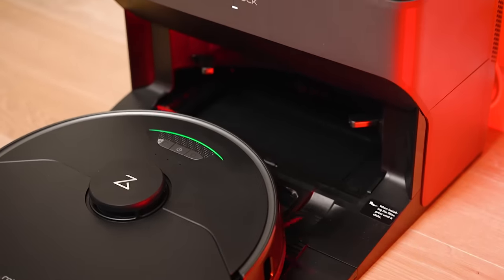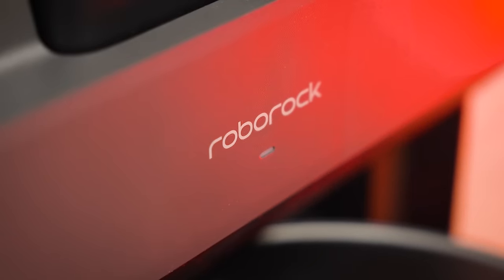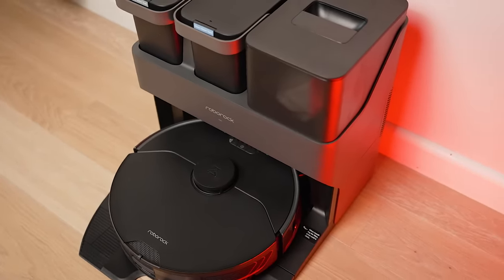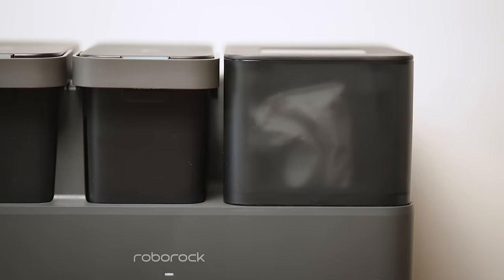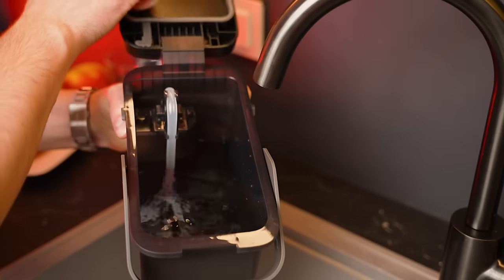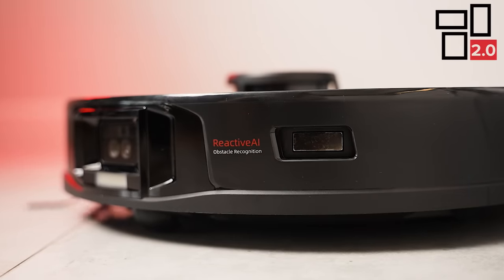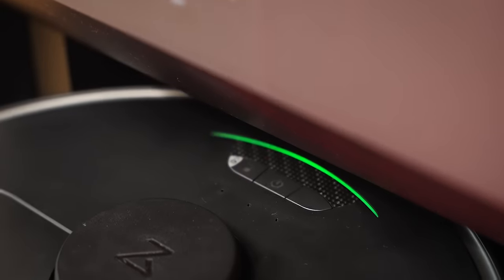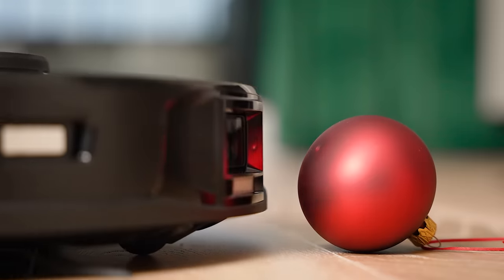It comes with a fully automated cleaning dock. I don't need to wash the mop or empty the dustbin frequently anymore. This dust bag can go up to 7 weeks without changing, and the water tank can support up to 300 square meters of mopping. Moreover, it has reactive AI 2.0 — a combination of 3D structured light technology and an RGB camera — making it the next level of recognition for vacuum cleaners.